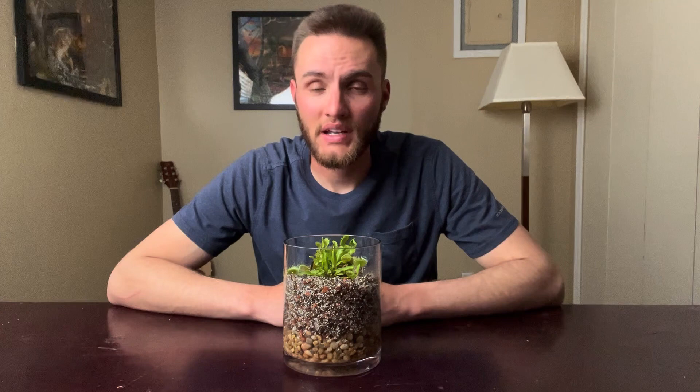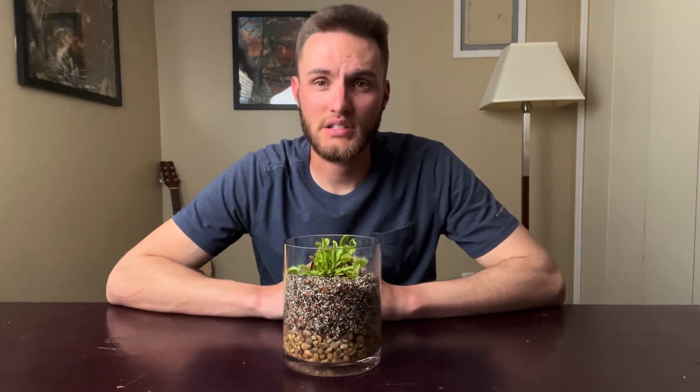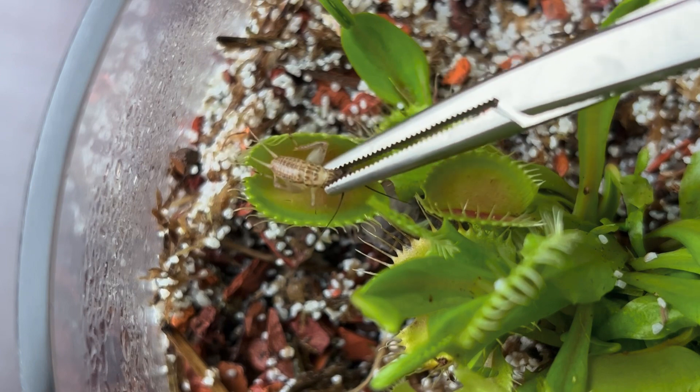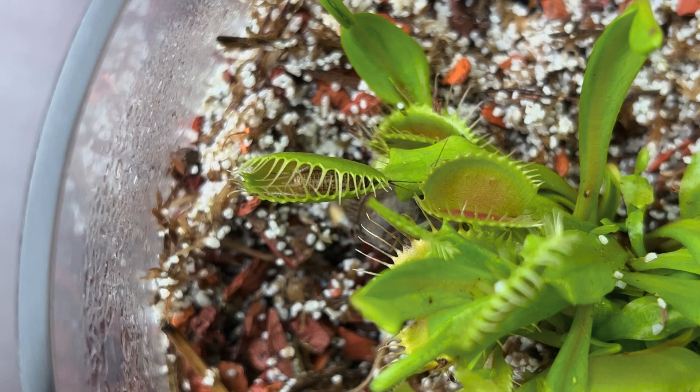Watering and feeding these plants is obviously a bit different than most because they are carnivorous — they're going to get their nutrients from what they actually digest from their leaves. They can go up to 2 months without eating, but it's recommended to feed them about 1 to 2 insects per month. When you do feed them, they take about 3 to 5 days to digest.